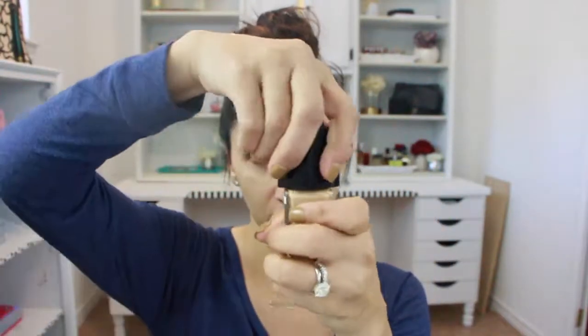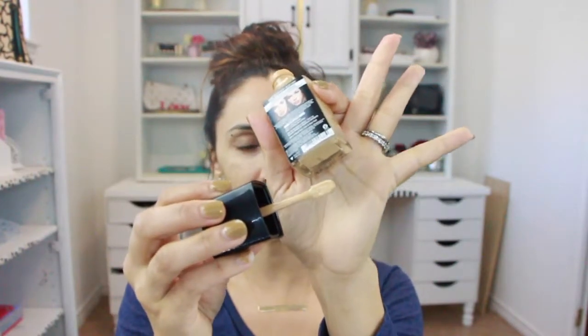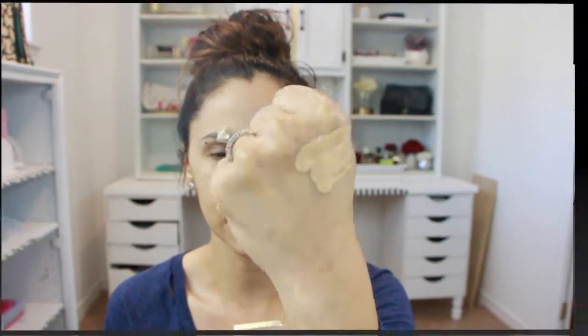Let's get started. I'm going to go ahead and shake it — it doesn't have a pump, which is a downside. It has a little small spatula. I'll put it on the back of my hand to show you — it's very liquidy, very light. I figured I'd go for a lighter shade because we can always bronze up the face.